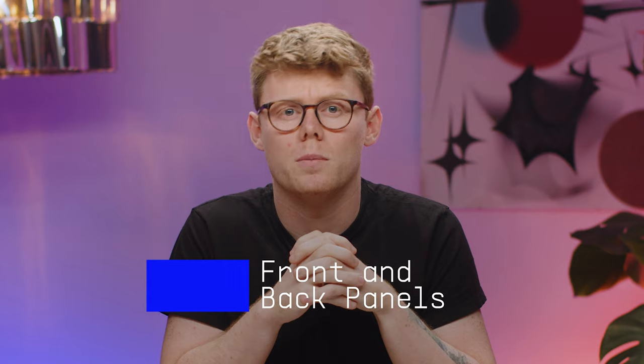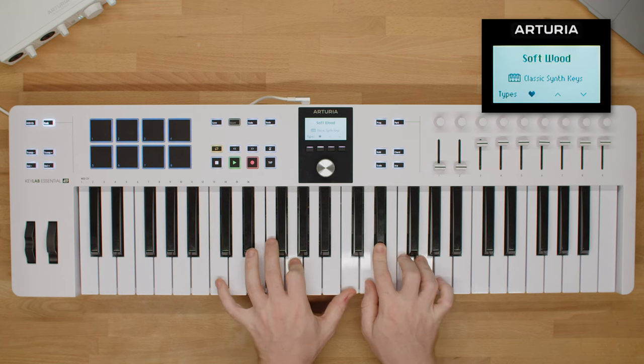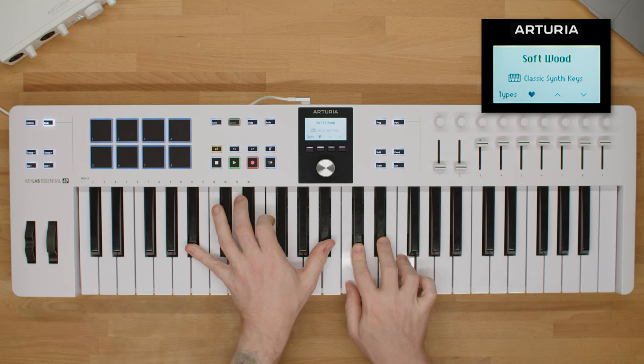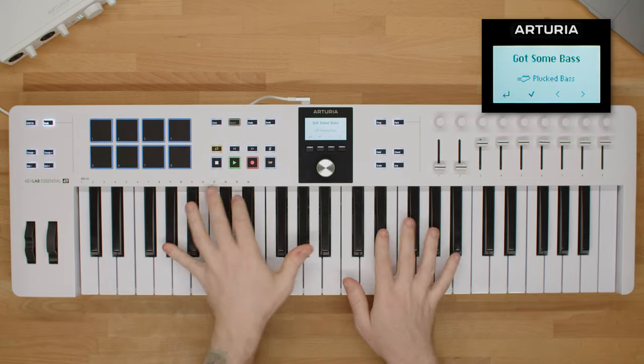You can find out more details on the integration between KeyLab Essential, Analog Lab, and major DAWs in our dedicated tutorial series, which you'll find in our YouTube playlists. Now let's do a quick tour of all the front and back panel features. First up, you've got the velocity-sensitive keyboard that feels great and is perfect for playing keys, bass lines, and chord progressions.